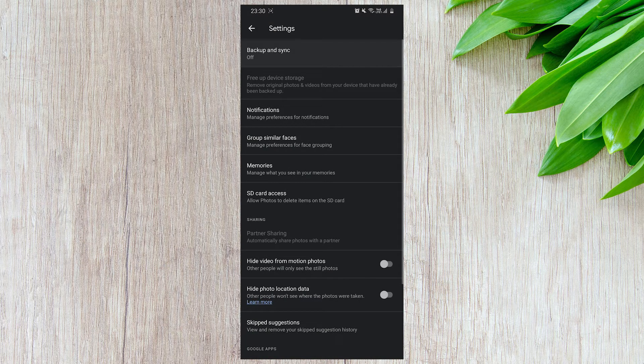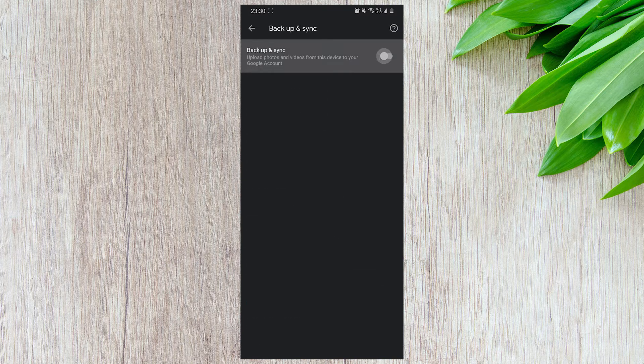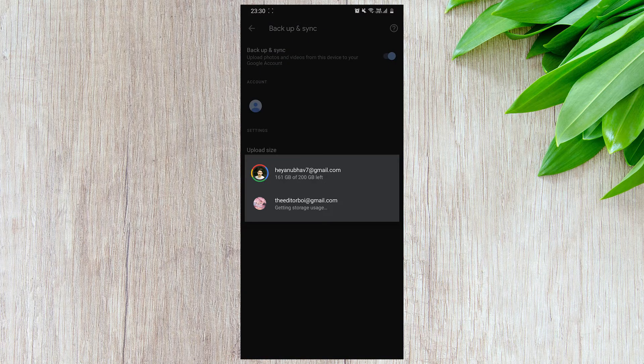After that, open the Backup and Sync option and turn it on. Your photos will now be backed up on Google Photos.